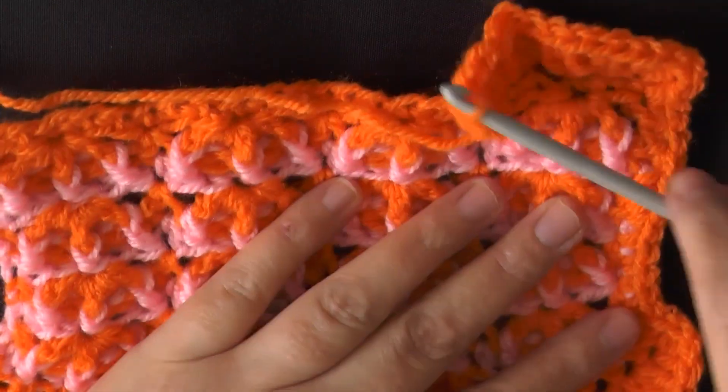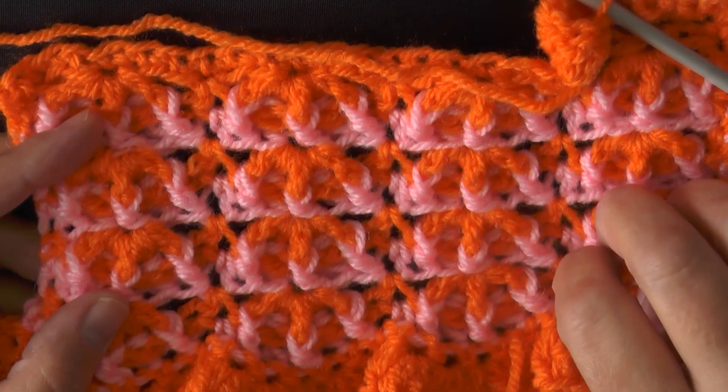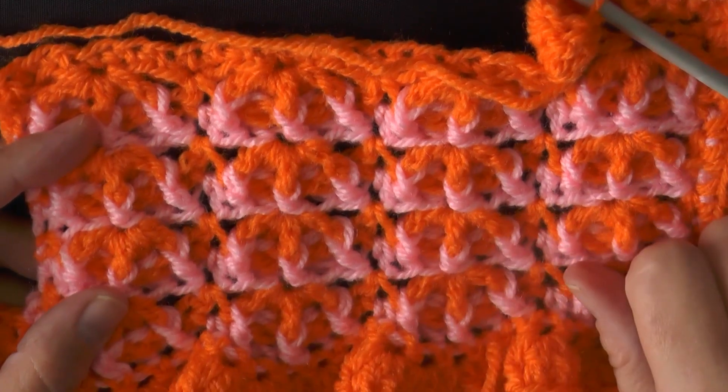In the next tutorial I'm going to start showing you how to make the little unicorn and attach it to your blanket.